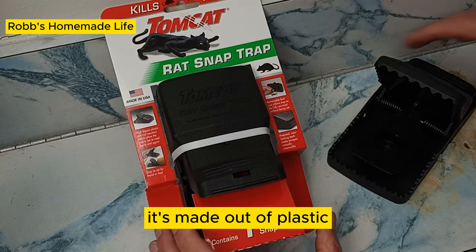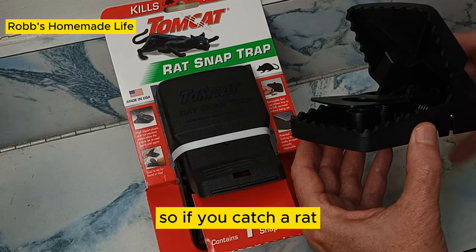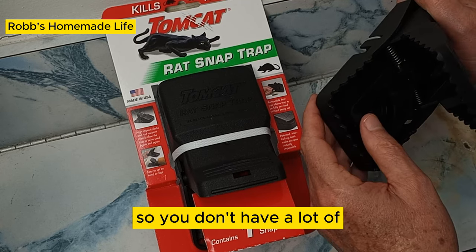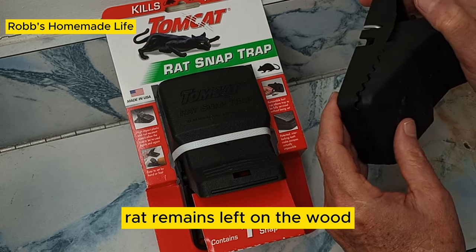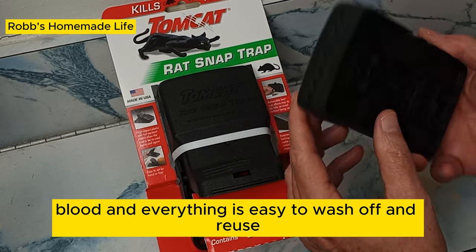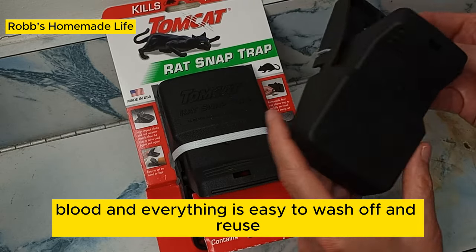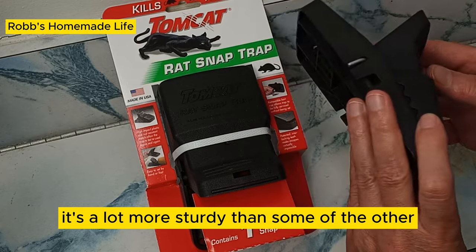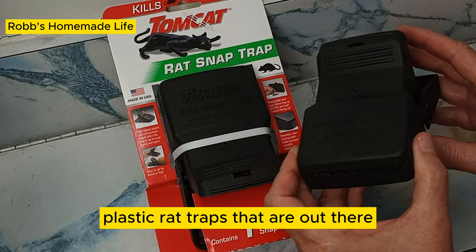First of all, it's made out of plastic, so if you catch a rat, you don't have a lot of rat remains left on the wood — blood and everything. It's easy to wash off and reuse, and it's a lot more sturdy than some of the other plastic rat traps that are out there.